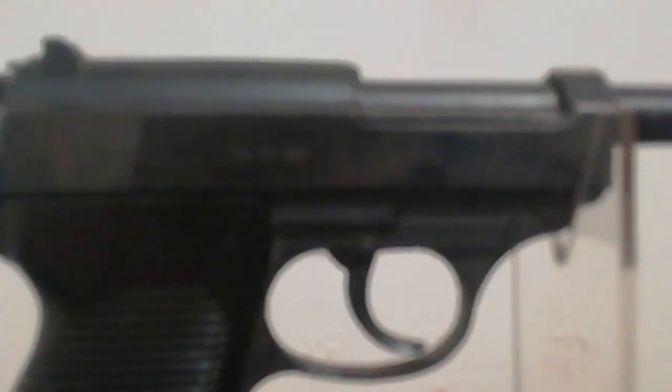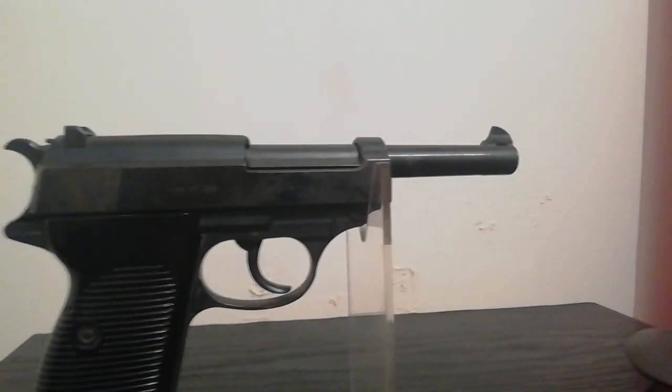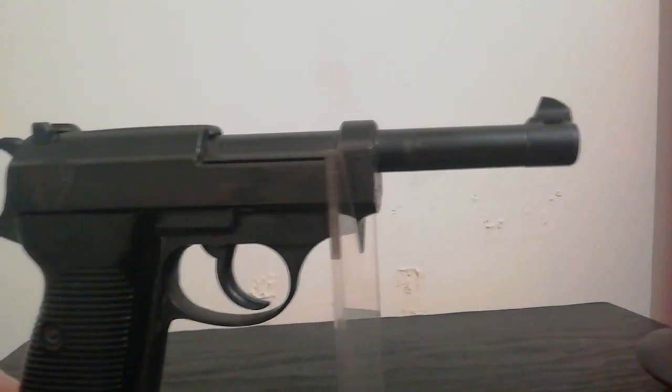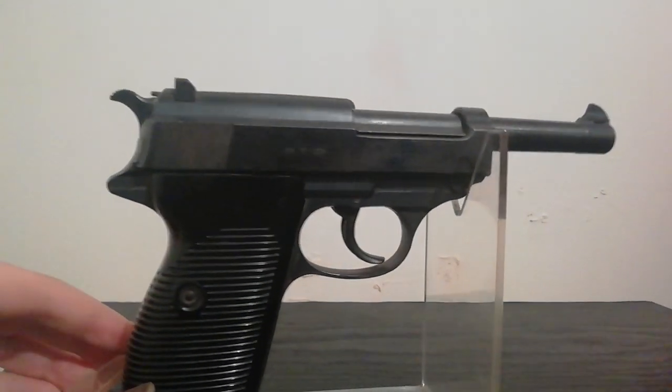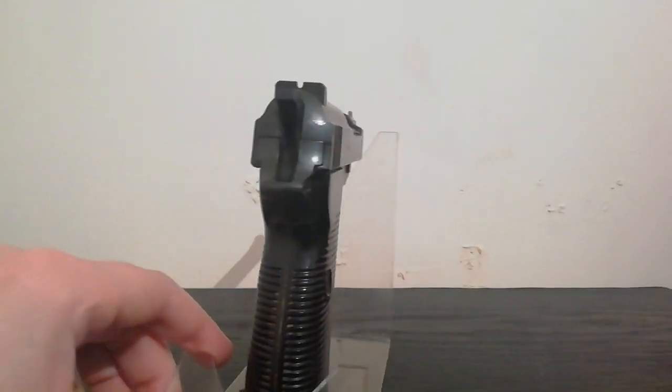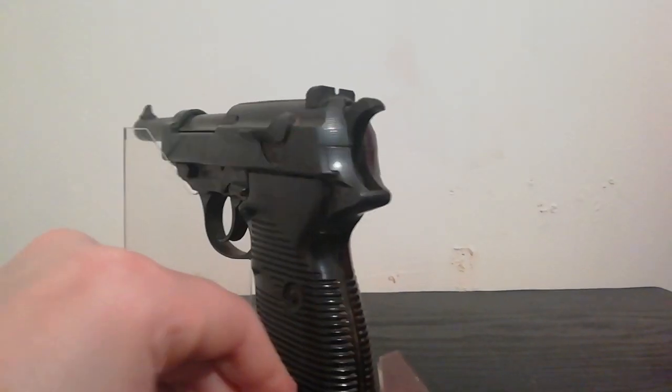Generally good finish all round. More Waffenamt stamps visible here. There's a little holster rub on this side where some of the gloss has been rubbed off the surface finish, but otherwise in generally good condition.